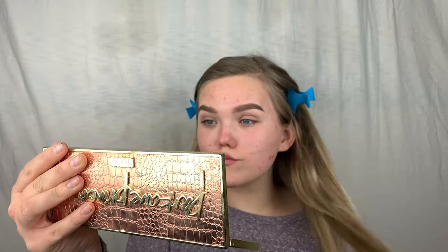I have these little clips to keep my hair out of the way. As for the brows today, they're really bold and I kind of dig them, so let's get started.